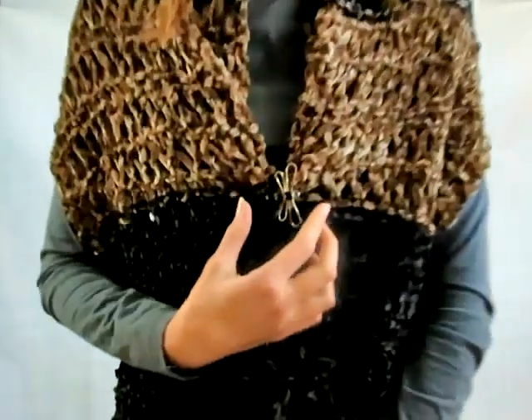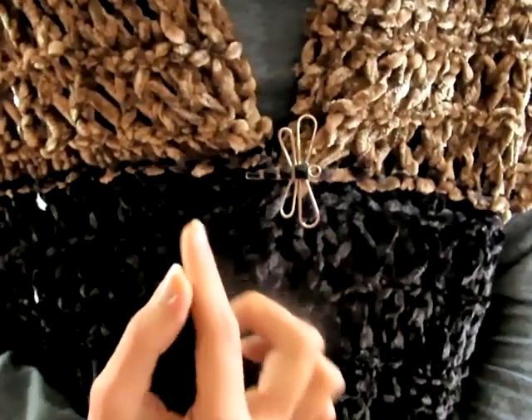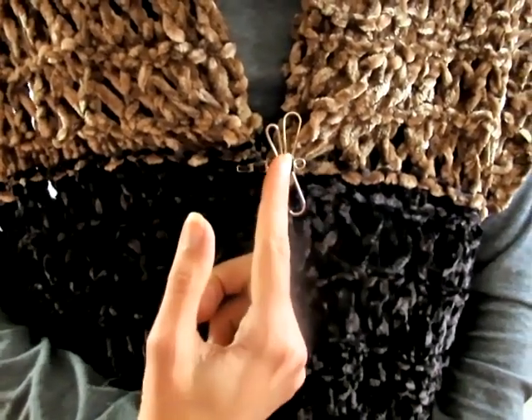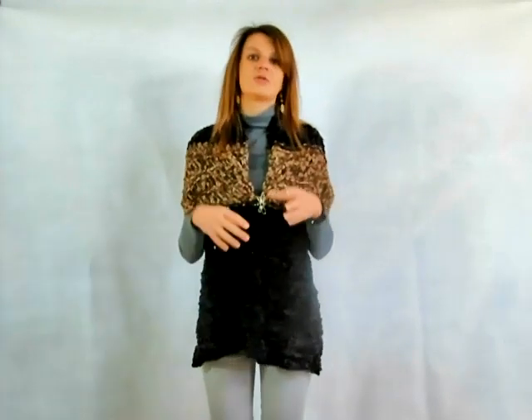In descrizione vi lascerò il link della merceria Coletti da cui potete acquistare il mio stesso filato in tutti i colori, e potete richiedere anche la spilla che mi vedete indossata, a forma di libellula, disponibile sia in tonalità nera che panna. La merceria ha a disposizione moltissime altre spille quindi potete chiedere a Pekka le foto per scegliere quella da abbinare alla vostra stola.